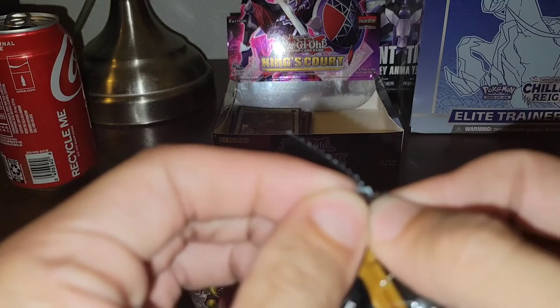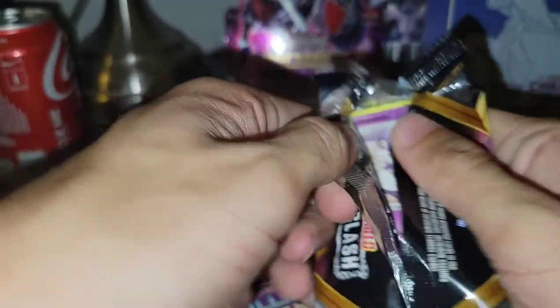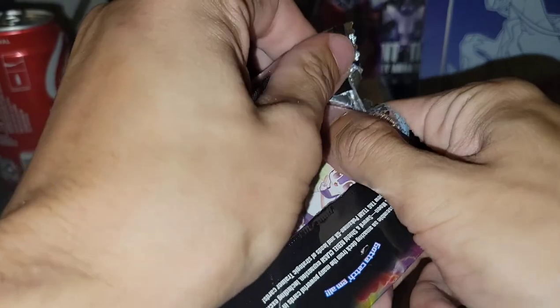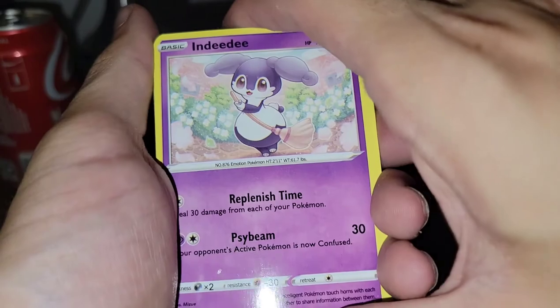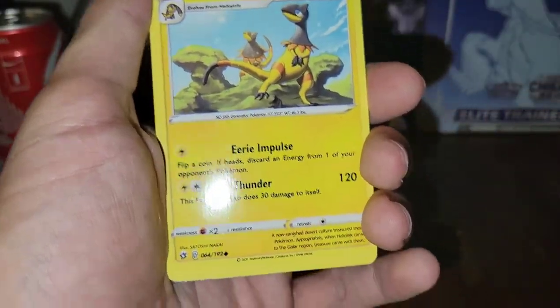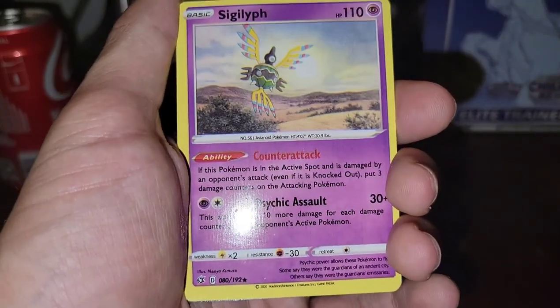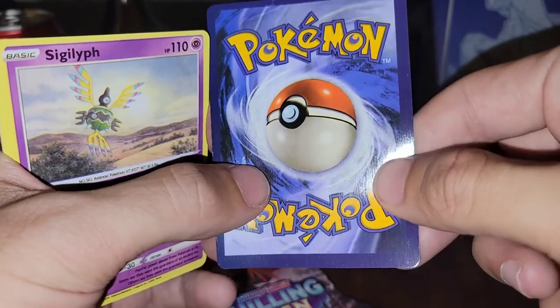Let's see what's going on with the fake pack. Opening up fake Pokemon cards — Rebel Clash. You see the glue they use? It's just cheap and it doesn't open right. That's another thing you can tell. We got the Heliolisk, and the way the cards feel you can tell they're fake. Everything's all glossy.